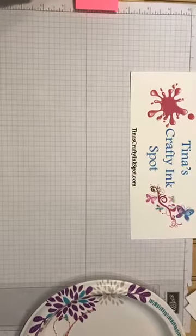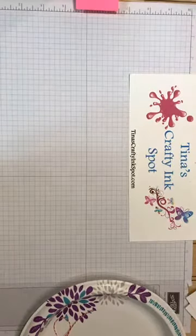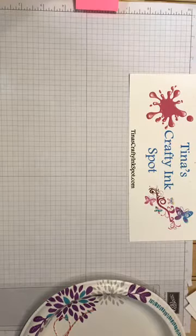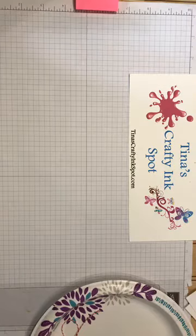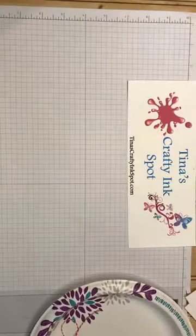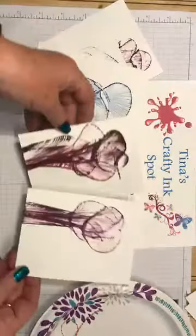Well hello crafters, this is Tina from Tina's Crafty Ink Spot. I wanted to share with you a technique I learned today. It's hard because I couldn't find tutorials for this, but I had seen it and I found one. I wanted to show you how simple this technique is — it's called abstract string art.